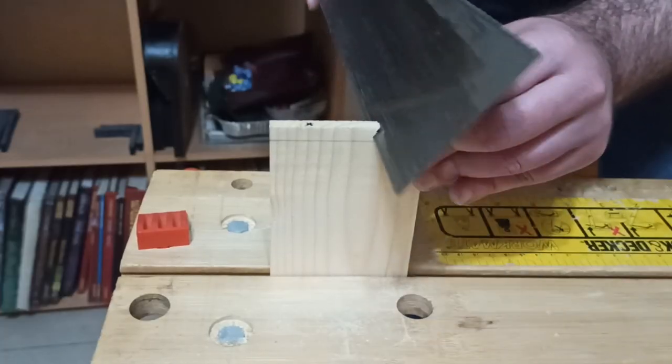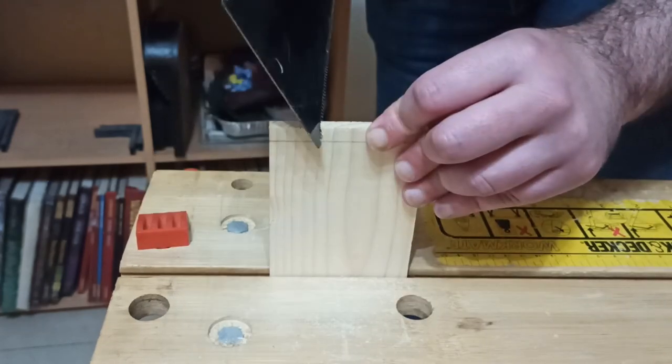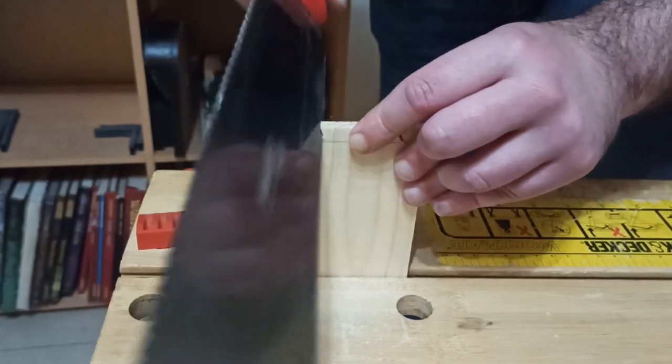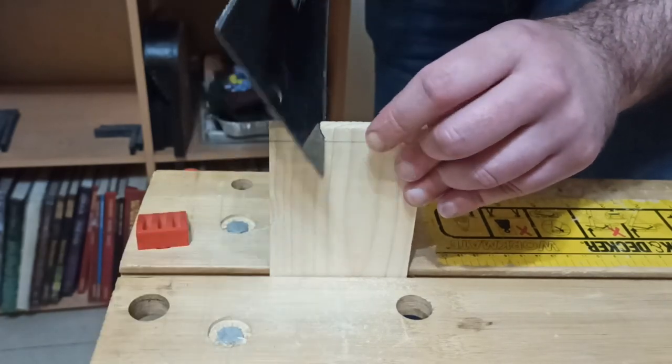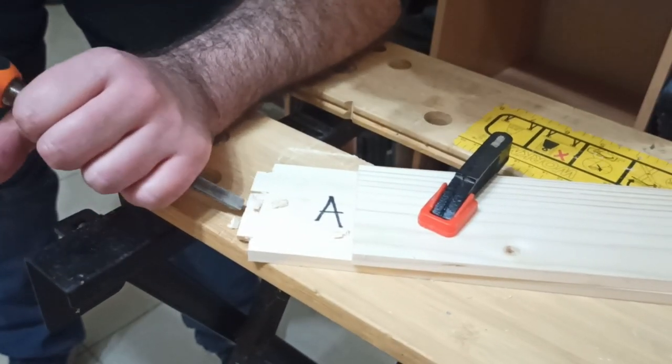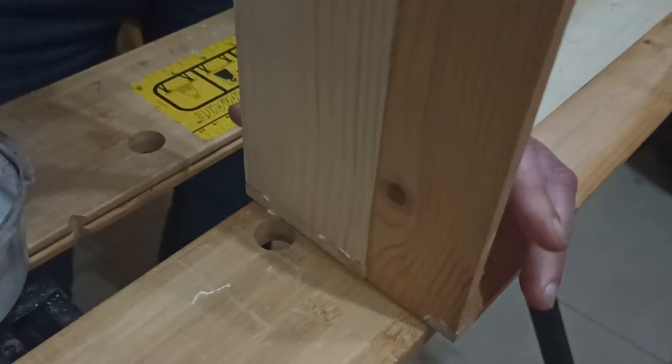I enjoy making dovetail joints, so I cut some pins into the ends of two of the boards and tails in the other two. If you don't want to mess around with joinery, you can also use a butt joint here, as we're going to be reinforcing it in a second anyway. If you do use dovetails though, make sure that you mark which sides go together. Once everything was cut out, I glued it up and let it cure.